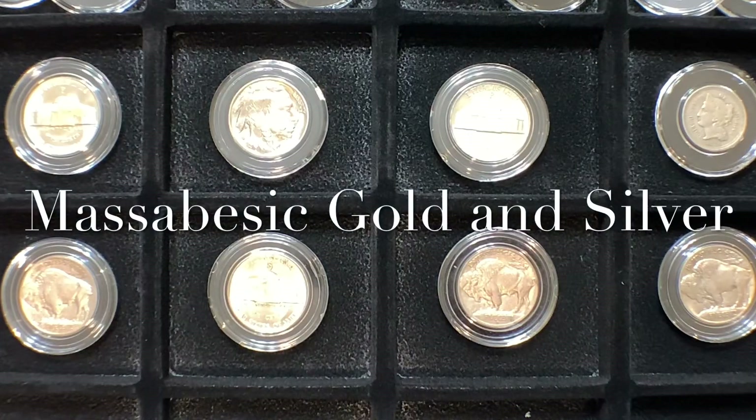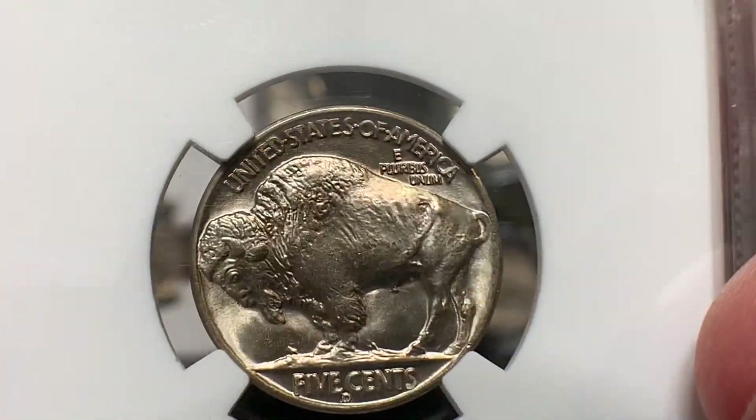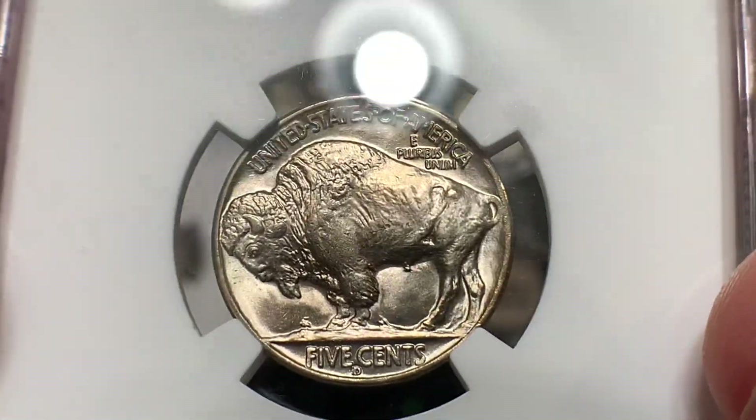Welcome back everyone. I am Dean with Mazza Vizic Gold and Silver, and today we are going to be looking at some quality Buffalo Nickels. Look at that luster roll.